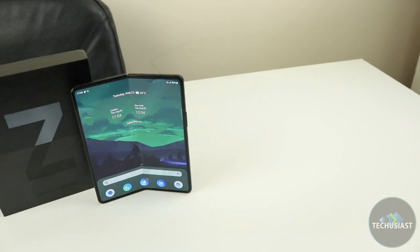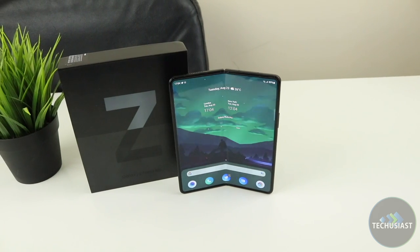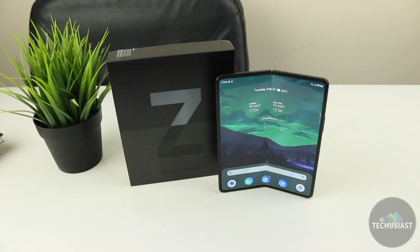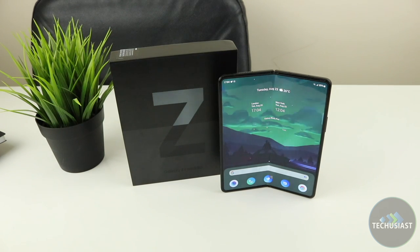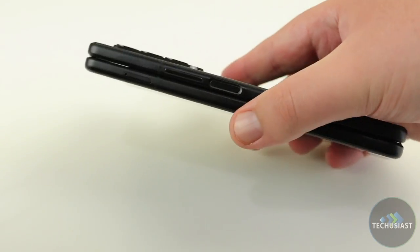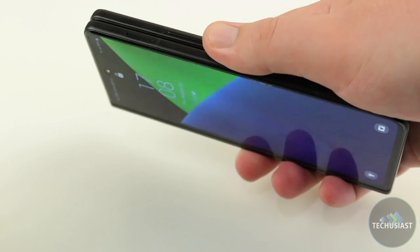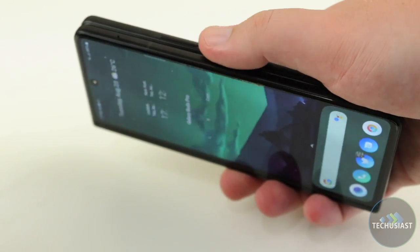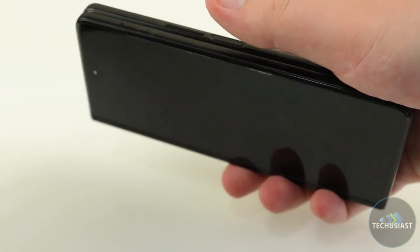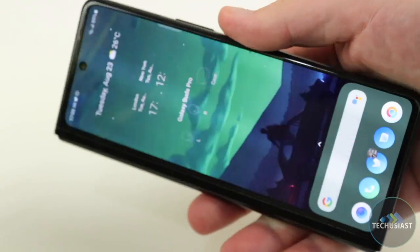The Galaxy Fold 3 is powered by the Snapdragon 888 chipset coupled with 12GB of RAM and 256GB of storage. I bought the 256GB variant and it was plenty enough to store all of my pictures, videos, games and apps. I never ran out of storage and overall I think it's an excellent hardware that aged well. There is a fingerprint sensor embedded into the power button and it always felt convenient and easy to use. It worked perfectly fine without any issues whatsoever. I always used it to make contactless payments and I'm glad that all banking apps and services supported it, unlike some other fingerprint scanners.